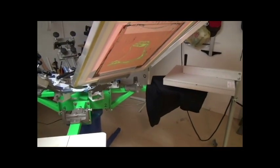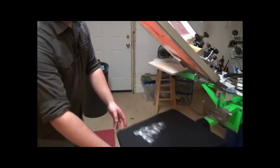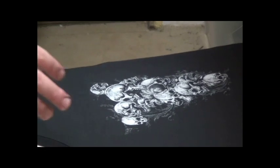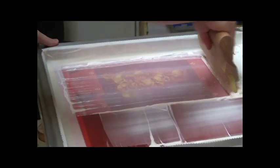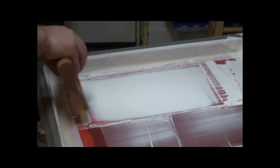We're going to go ahead and flash this really quick, bring it back over. And the hand on this is so soft, almost not even there, and that's partly because we're able to use a higher mesh count with this program. Now I'm going to go ahead and print the white highlight. This is really going to make this print stand out and jump off the shirt for you.